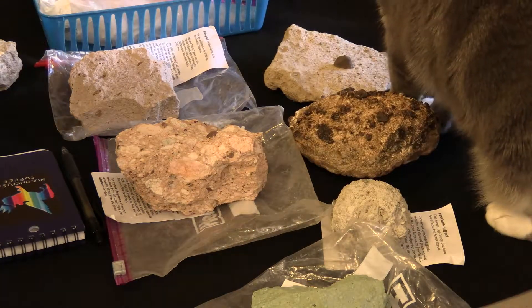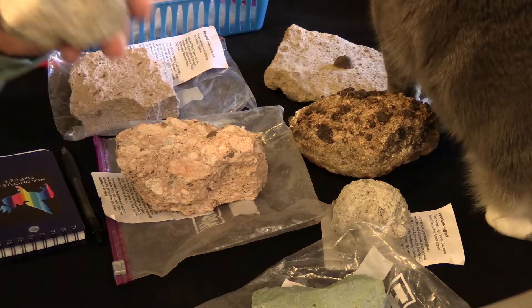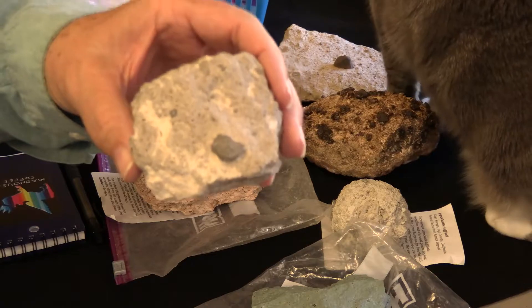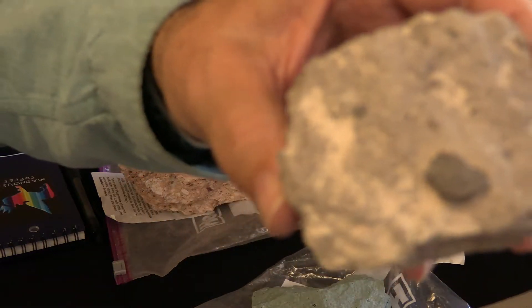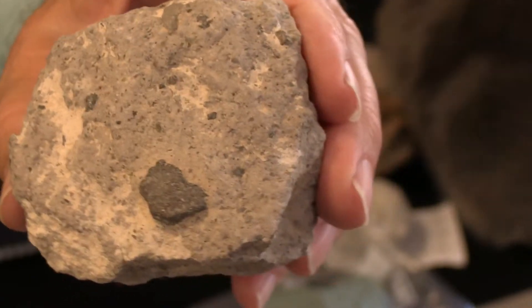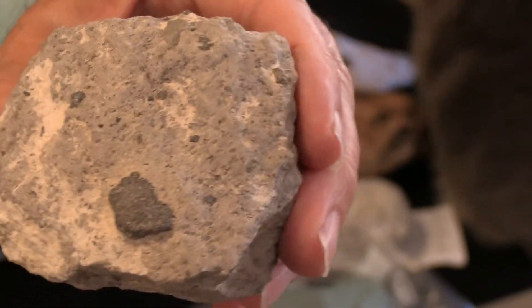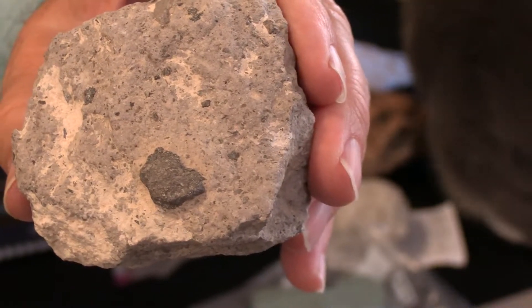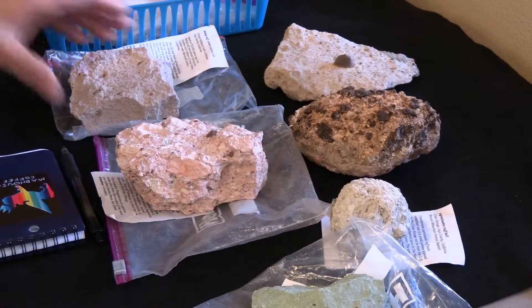Hi, this is Thomas Farley of SouthwestRockHounding.com. I wanted to go over TUF again. TUF is the product or the result of volcanic ash and rock fragments called clasts that are thrown out of a vent. And of course you'll see TUF anywhere that volcanoes were present.